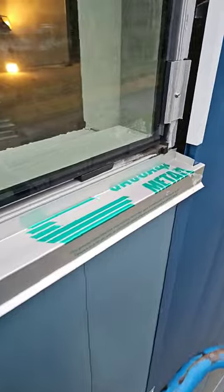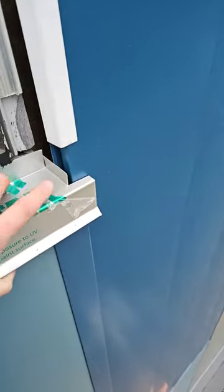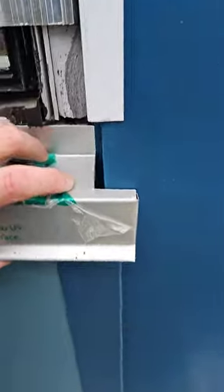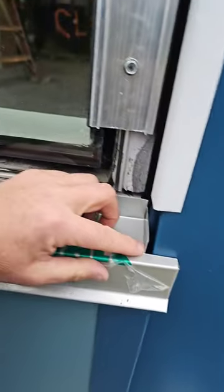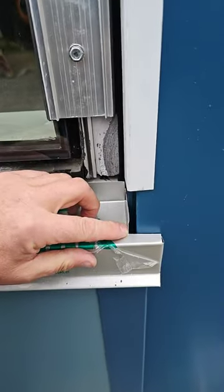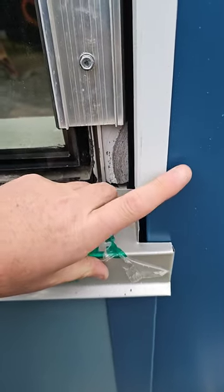I went ahead and pre-cut this so that you can see how it notches around the face like so. The jam metal will counter over top of this guy and come flush to this corner all the way up.